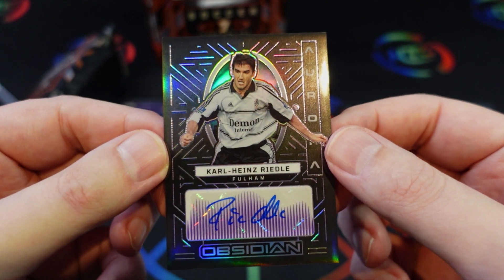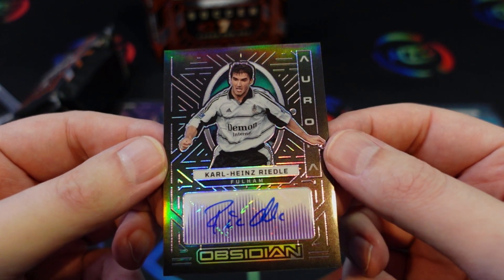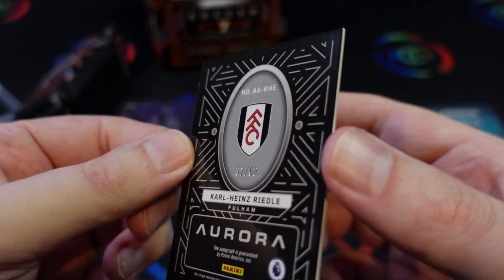First autograph — Carl Heinz Wideo from Fulham on the aurora autograph, numbered to 50, number 32 out of 50.